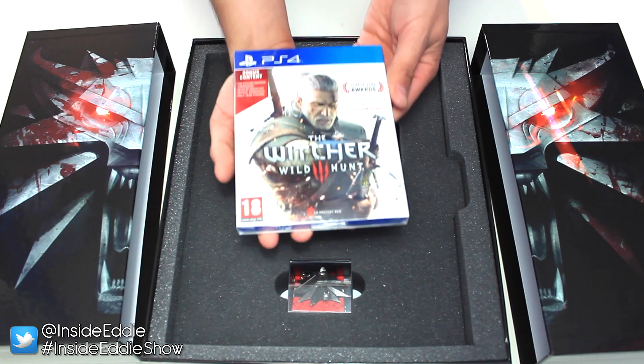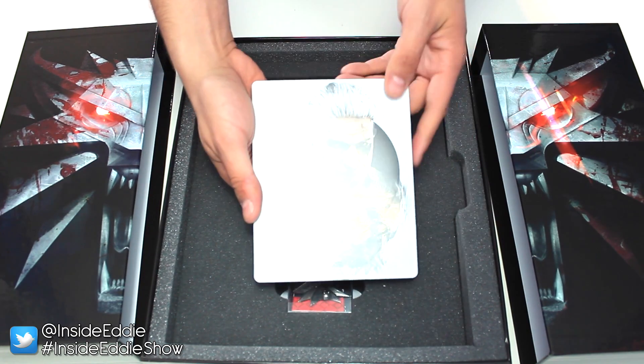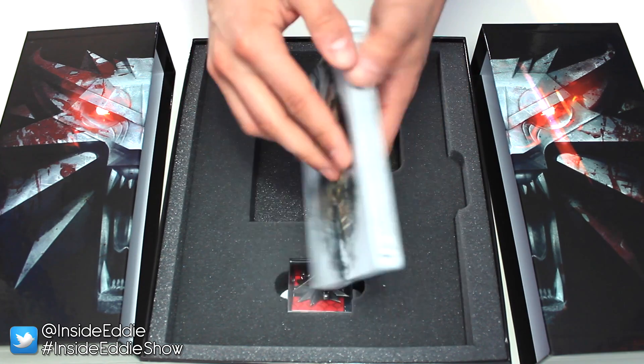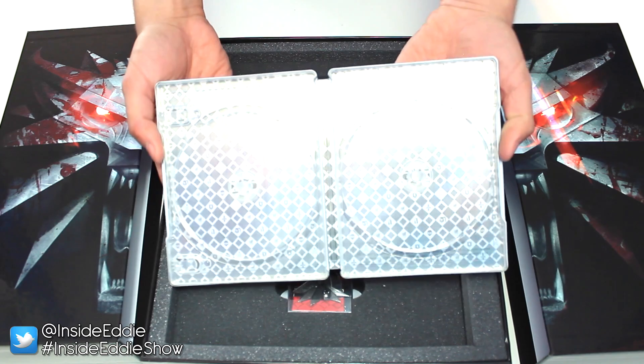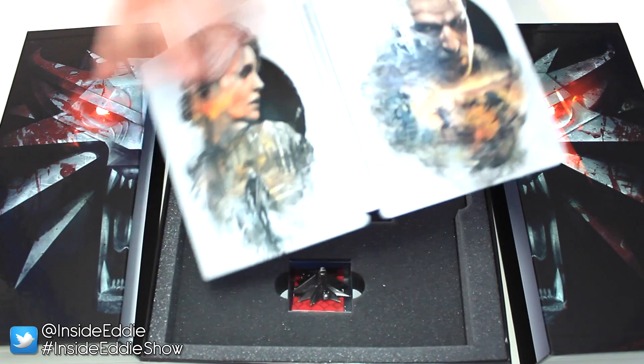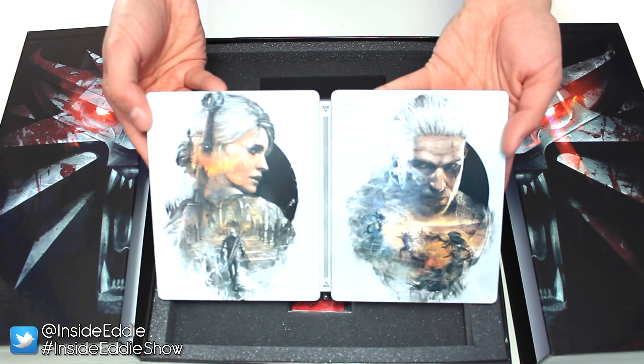Next in the box we have the actual game — The Witcher 3 game. And underneath that you have the special Collector's Edition steelbook. This is just if you fancy putting your game in the steelbook rather than in the original case, to make it that little bit more special. On the front you have the picture of Geralt and on the back you have the picture of Ciri, a character you'll meet and grow quite fond of in the game.